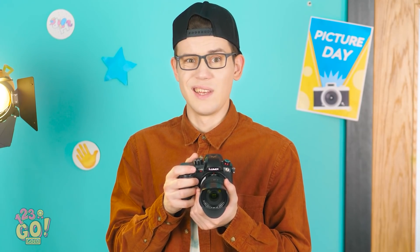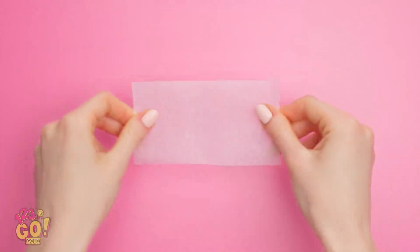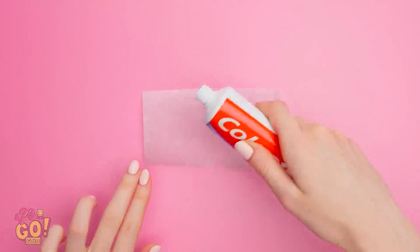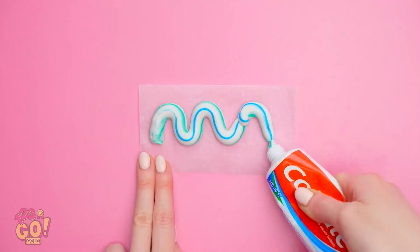Huh? Oh! Those are bad, huh? C'mon! Get out! What am I supposed to do with this? So embarrassing! Hey! I have an idea! Cut out a rectangle of wax paper. Then put toothpaste in the middle. That looks pretty good!